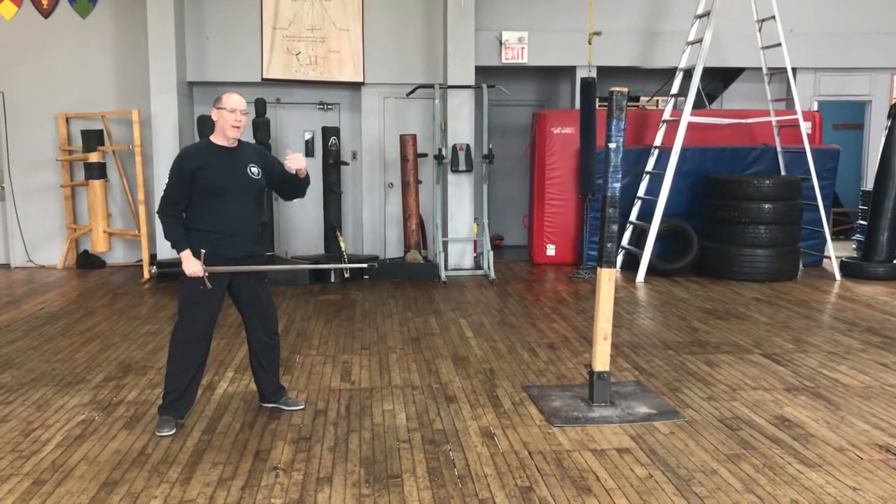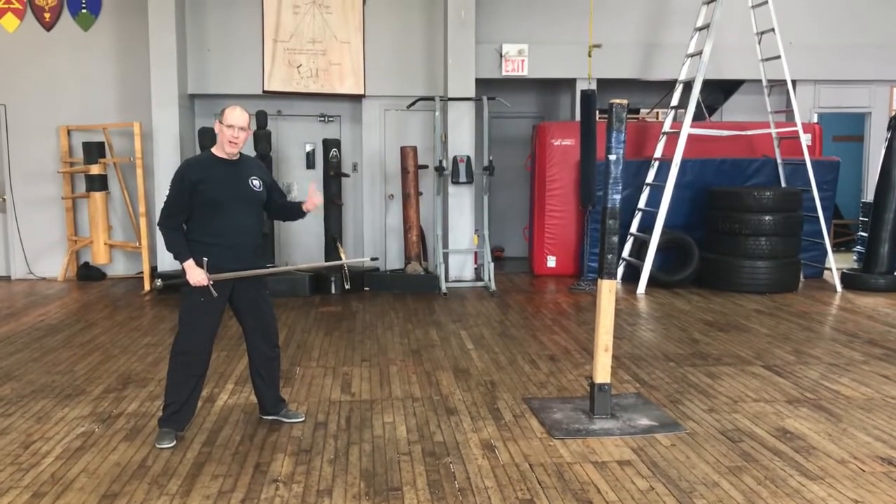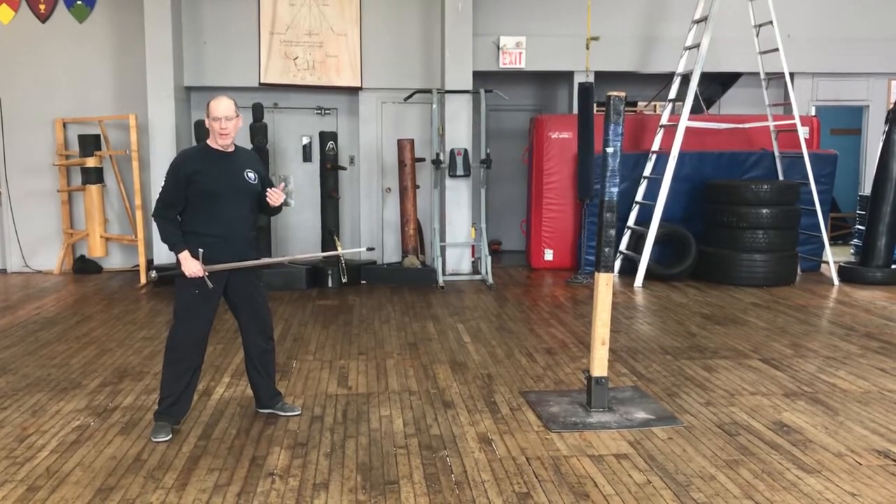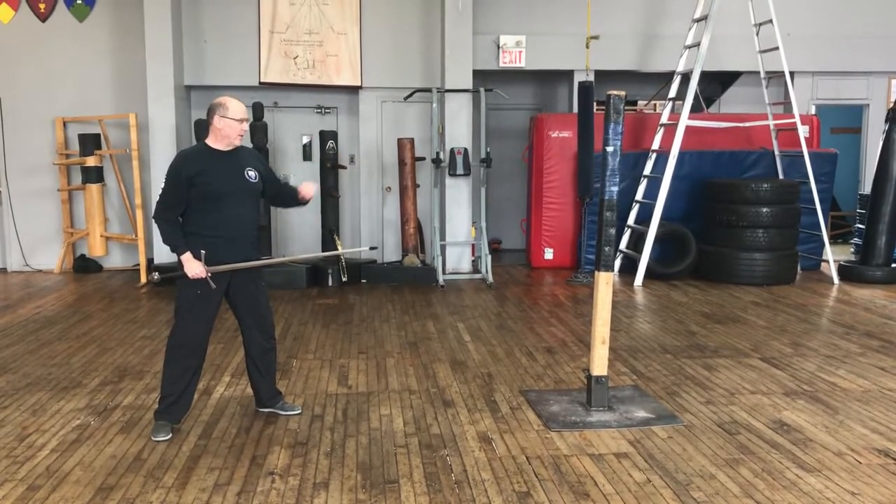In a future video I'll look at how these sorts of things can develop, and you can make some good blow combination drills using the pell as a focus.